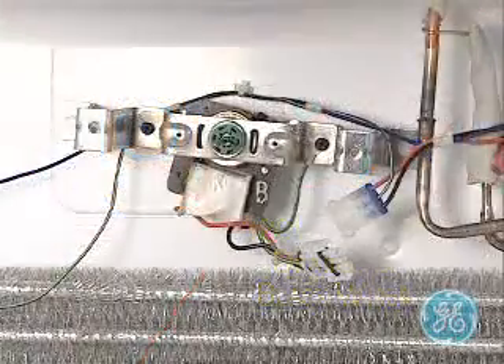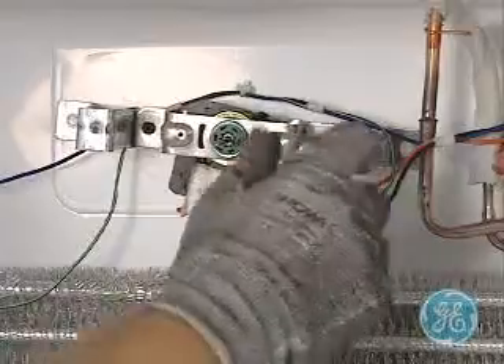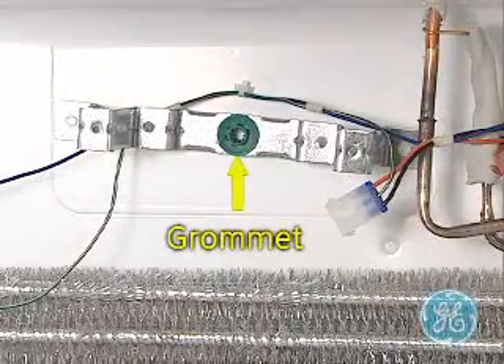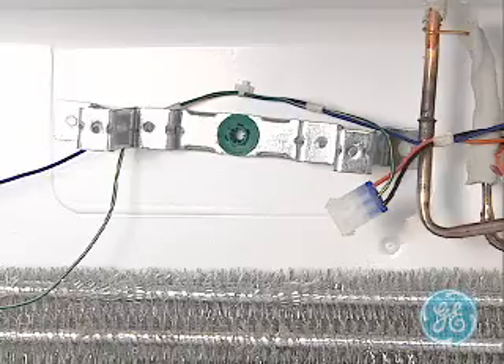Now remove the two screws that secure the front motor bracket. When removing the motor, take note of the blue isolation grommets on both the front bracket as well as the back bracket, as they need to be retained and replaced before installing a new motor.